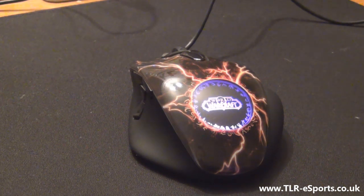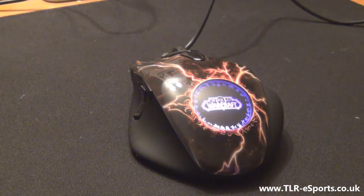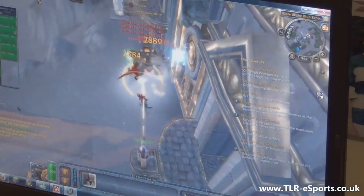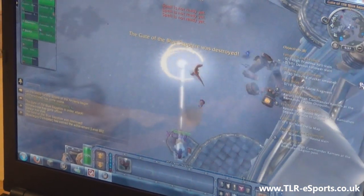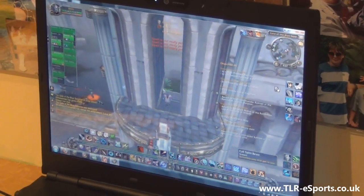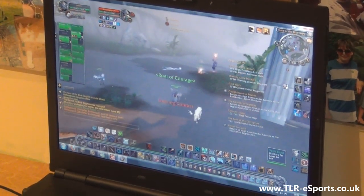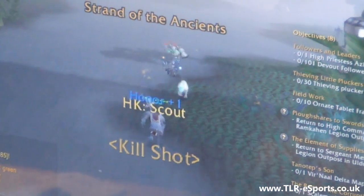Now we're going to get some thoughts from a young gamer, my younger brother — he's a very keen World of Warcraft player. Hello, my name is Rooji and I am 10 years old and I love World of Warcraft. I play as a hunter, which I find to be the best class. I really enjoyed the illumination of the mouse and was able to choose any colour I wanted. This mouse was really comfortable even for my little hands, and I have so many buttons that it helps me perform my actions quicker and better. I would like to thank my brother, TLR, and SteelSeries for giving me the opportunity to test out this product.